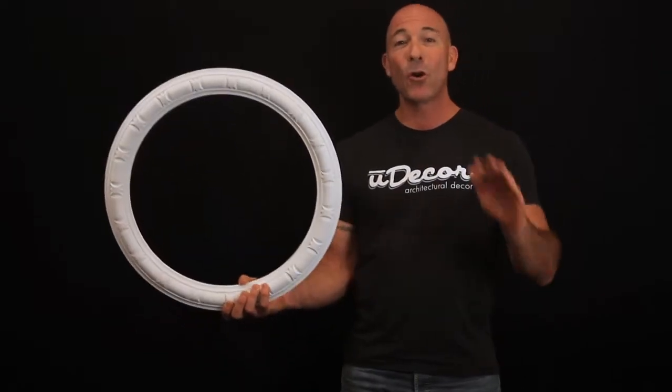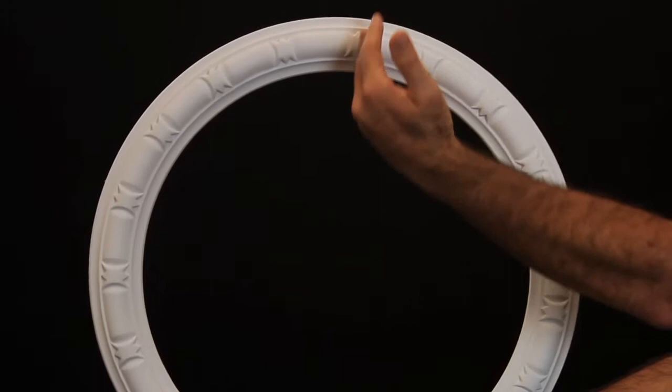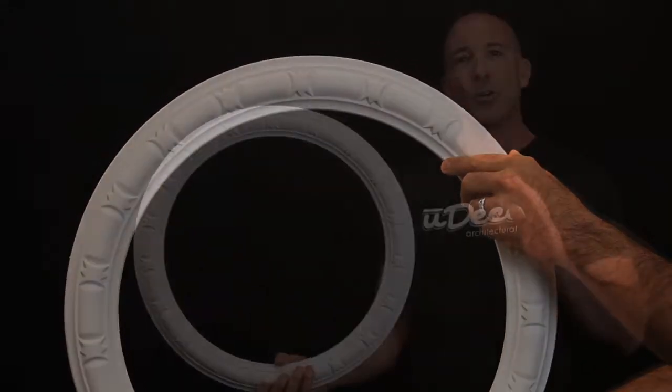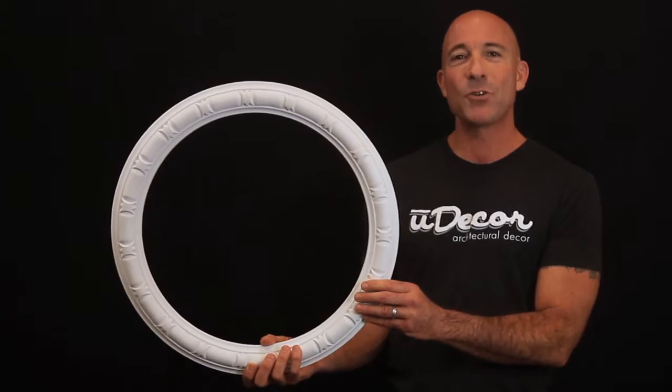If you're installing around a larger chandelier or ceiling fan, let me show you a trick. Simply cut a thin line through the ring, then bend it slightly and slip it around the top of your fixture. A little bit of caulk to hide the seam, and you've installed the ring without ever having to remove the fixture.